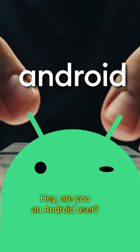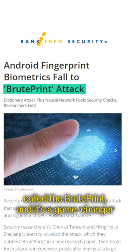Hey, are you an Android user? If yes, stop scrolling. Have you considered how secure your device really is? Because there's a hacking method called Bruteprint, and it's a game changer.